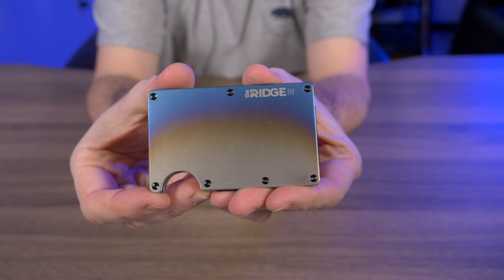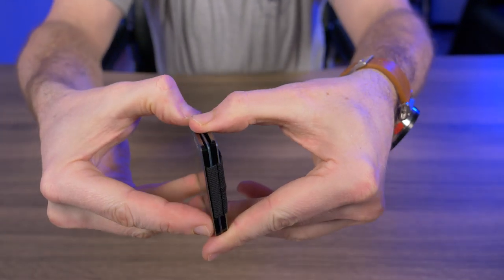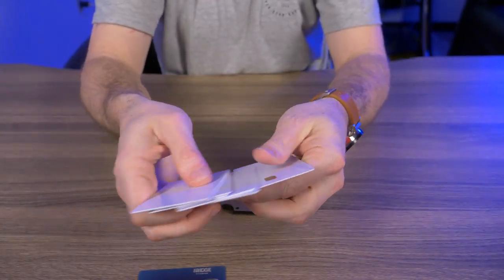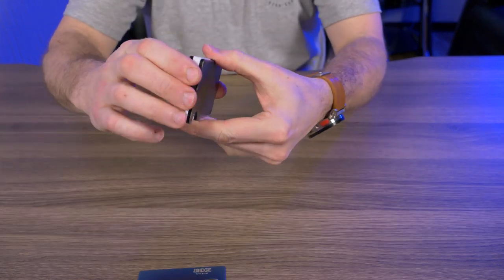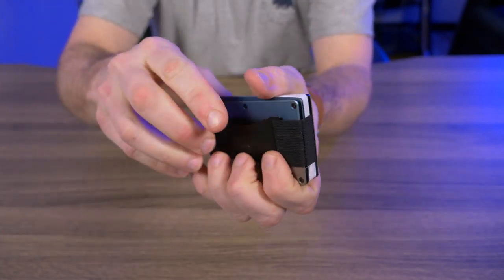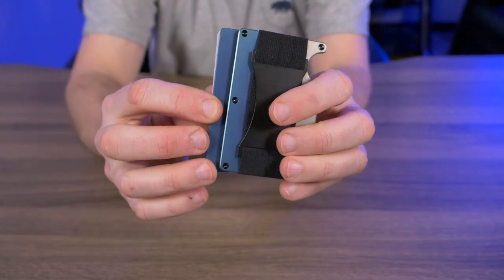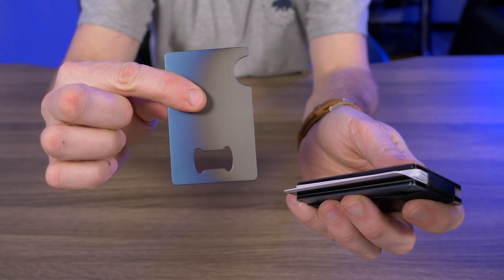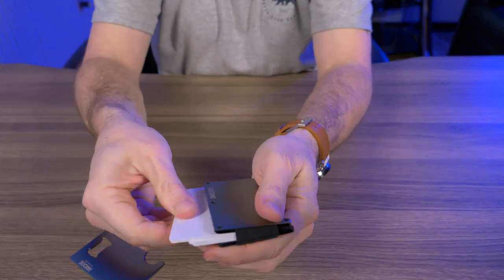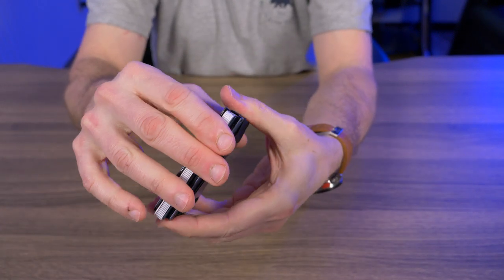Obviously you wouldn't do this with no cards in there — look, it fits perfectly. But how do you get it out without prying open your Ridge wallet? You'll have some cards in there, so let's put in seven cards. I figured the best way to use this is to fit it right in the back of your Ridge wallet. You press up on the cards and there's your bottle opener, easily taken out just like that. I store it in the back because my most-used cards go in the front so it doesn't mess up my normal routine.